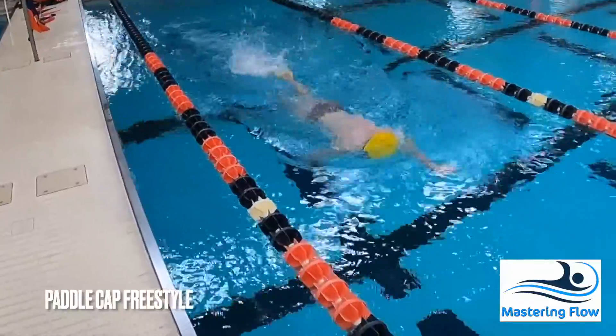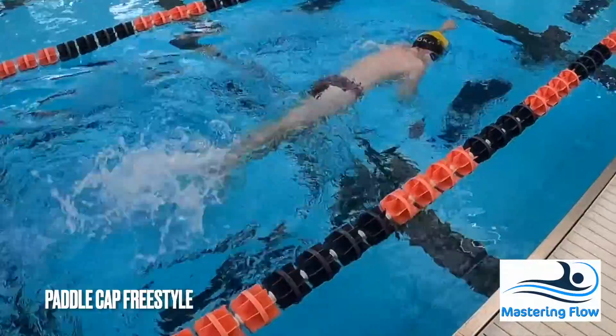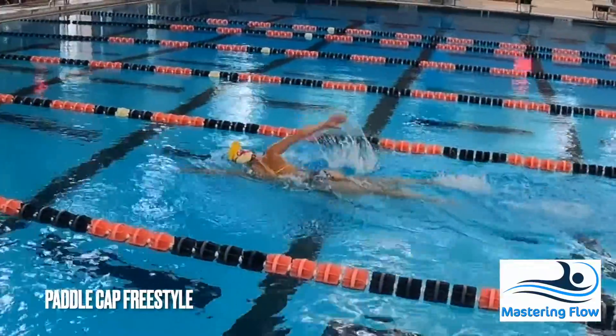Most importantly, the paddle provides concrete feedback about how well swimmers are performing the exercise. As they become more comfortable swimming with the paddle on their head, they can begin to perform the exercise at higher speeds and higher effort levels.